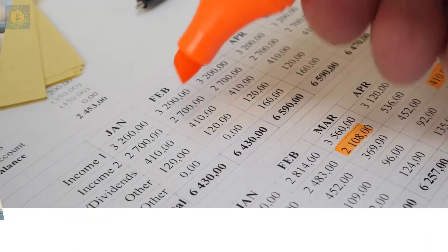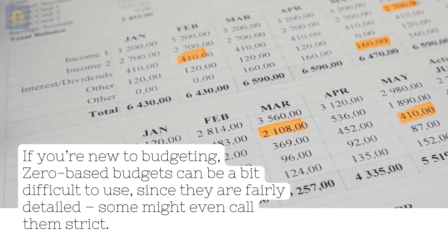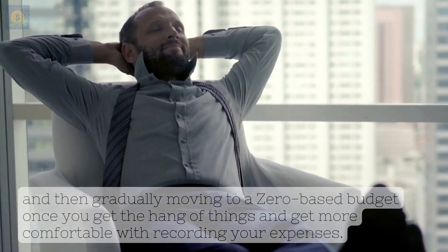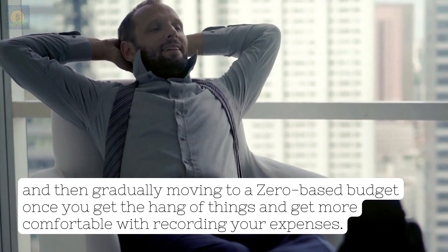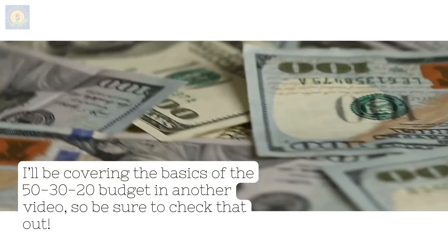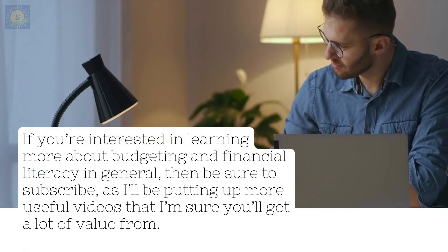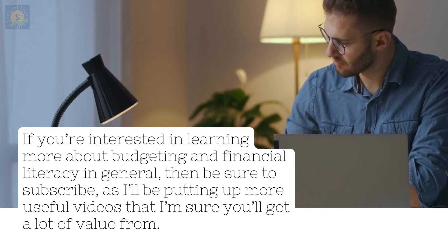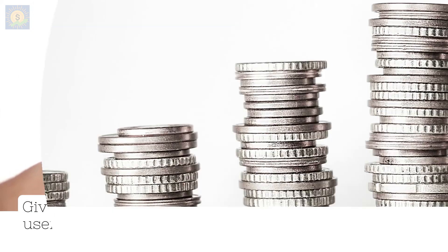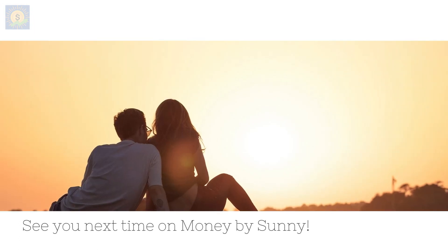In conclusion, if you're new to budgeting, zero-based budgets can be a bit difficult to use since they are fairly detailed — some might even call them strict. You might want to consider starting out with a relatively simpler budget, such as the 50-30-20, and then gradually moving to a zero-based budget once you get the hang of things and get more comfortable with recording your expenses. I'll be covering the basics of the 50-30-20 budget in another video, so be sure to check that out. I hope you got some useful insights from this video. If you're interested in learning more about budgeting and financial literacy, be sure to subscribe, as I'll be putting up more useful videos. Give this video a like if you found this content useful, and turn on notifications so you don't miss more videos on learning about money and personal finance. See you next time on Money by Sunny.